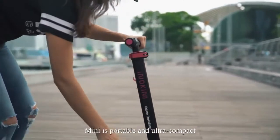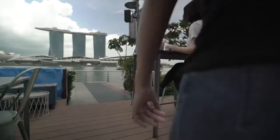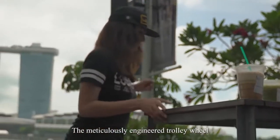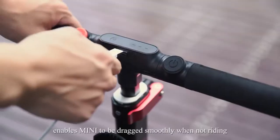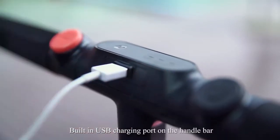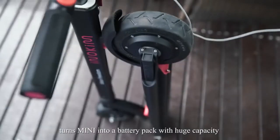Mini is portable and ultra-compact. One-step folding — grab and go. The meticulously engineered trolley wheel enables Mini to be dragged smoothly when not riding. The built-in USB charging port on the handlebar turns Mini into a battery pack with huge capacity.